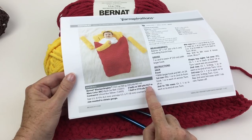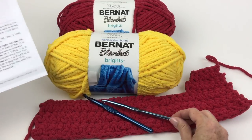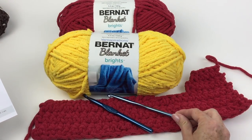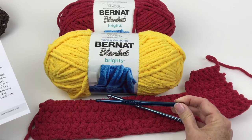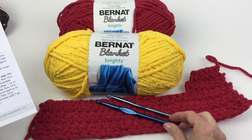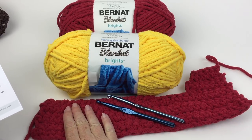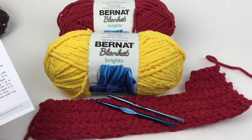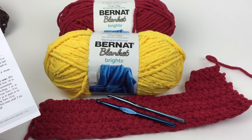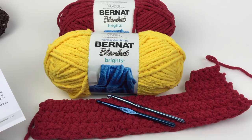You'll need two skeins of the red and one of the yellow. You're going to need two sizes of crochet hooks: the K10.5 and the L11, which is the 8mm, or size needed to obtain gauge. Gauge is not critical on this — you want a pleasing fabric. Bernat Blanket is very forgiving because it's so thick; your stitches look amazing no matter what you do. But let's take a look at just a couple of small tips you'll need to make this incredibly simple, adorable little sleep sack.